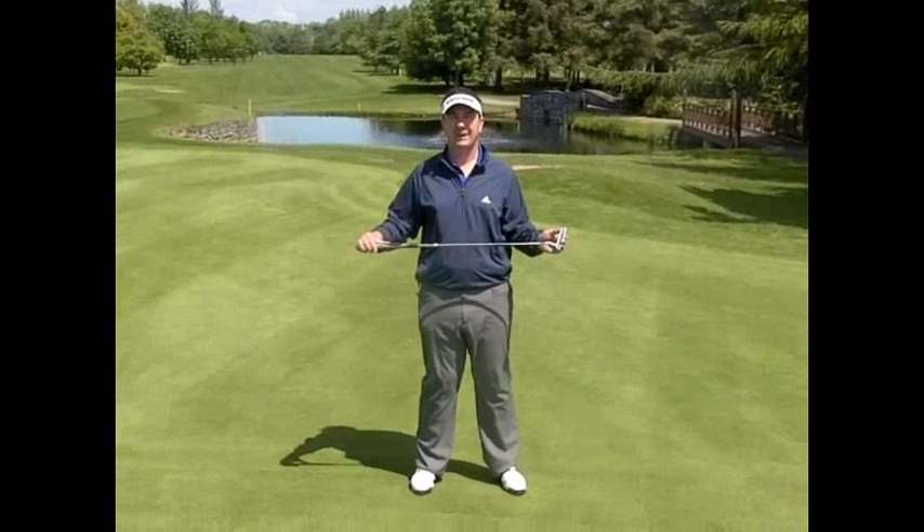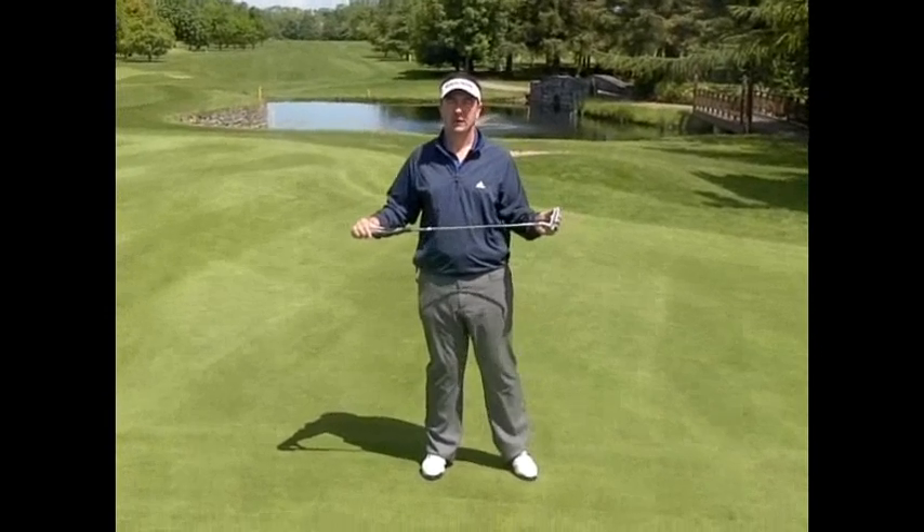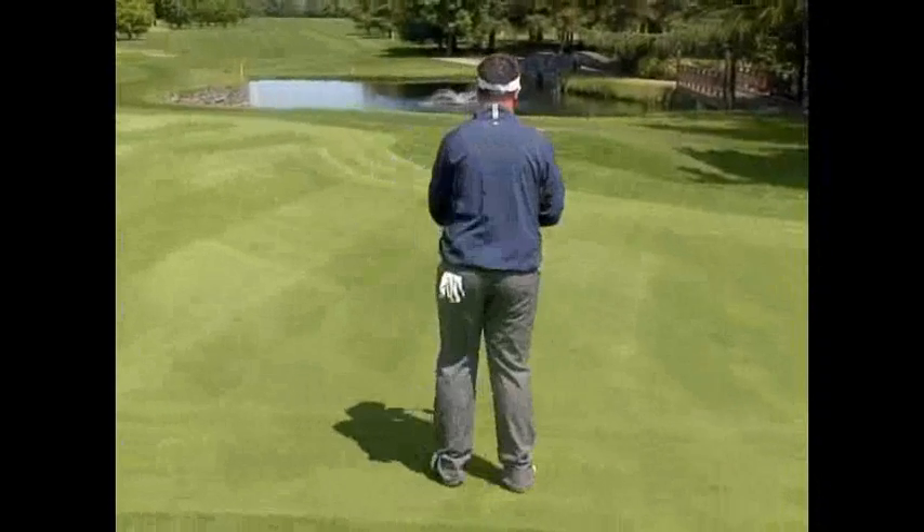Hi, I'm Shane O'Grady from SOG Online Golf Academy. We're going to talk about the 30 second line-up — this is all it should take between lining up a putt.